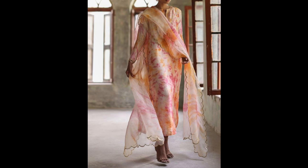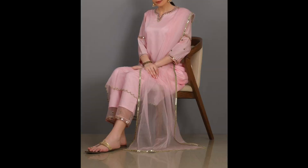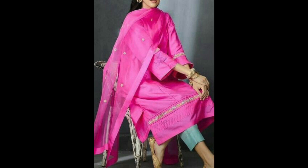Hey guys, welcome back to my channel. In today's video I am sharing with you party wear suit design ideas. I hope you will like it. I have shared some lightweight suit designs, especially if you have to attend an event or function you can wear these.